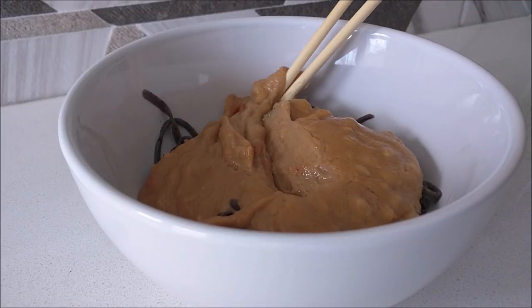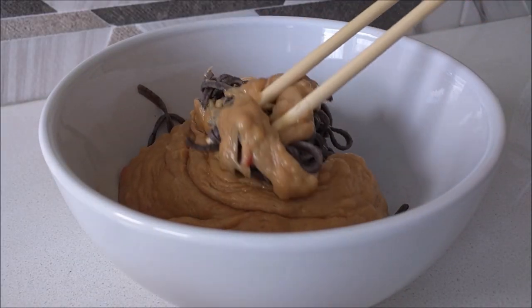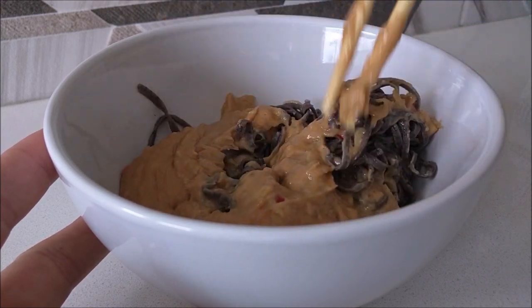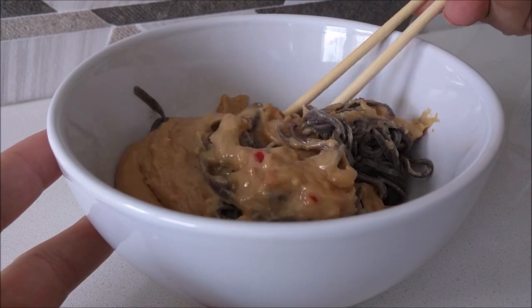The Expanse is full of really complex characters. Few dishes represent the inner conflict like Phillip's Black Noodles and Peanut Sauce. One part of the dish is a symbol for prosperity, while the other is darkness and confusion.